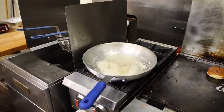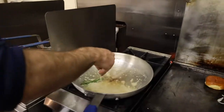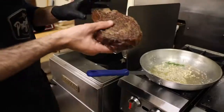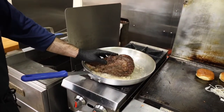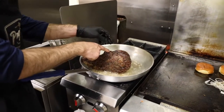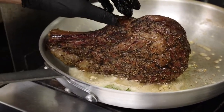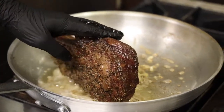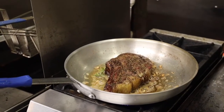Get it nice and hot and brown it all up with a little rosemary and a little garlic. Let it sit over a minute or so each side.